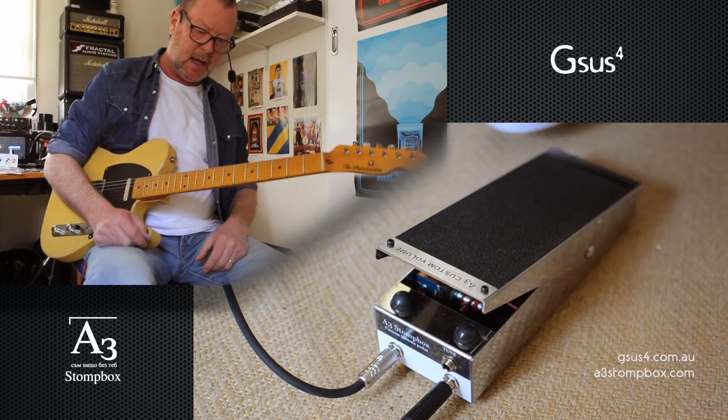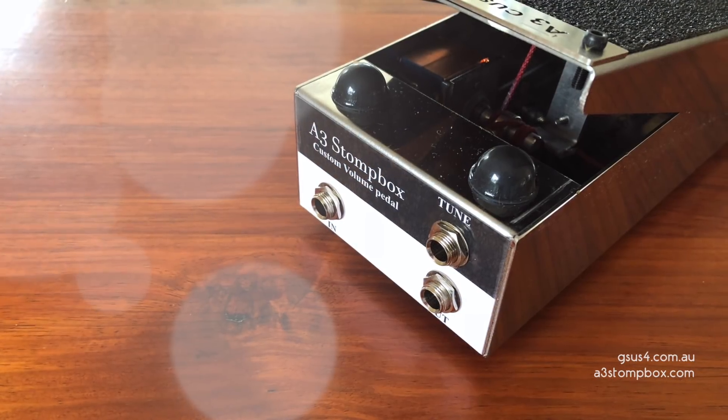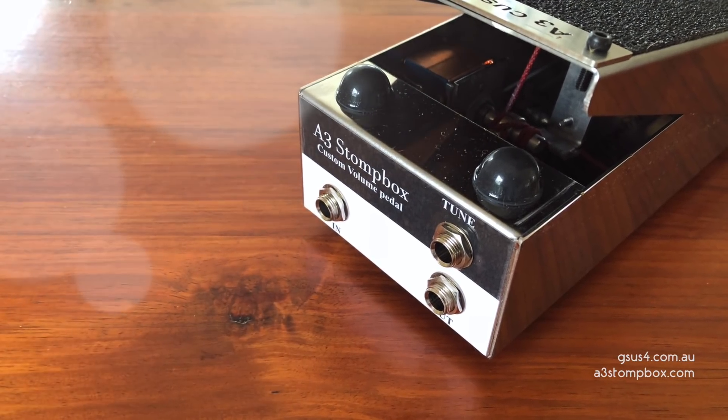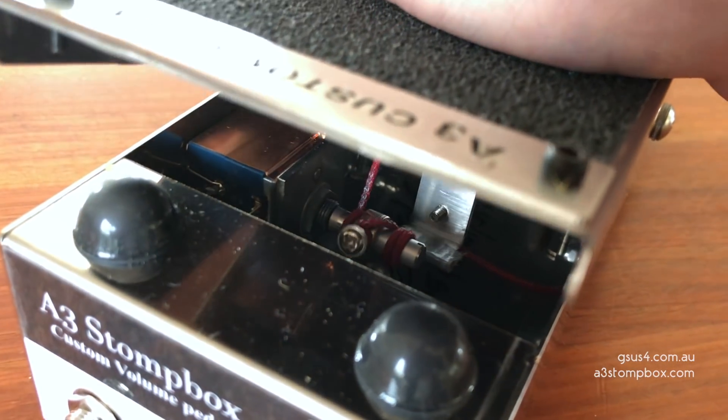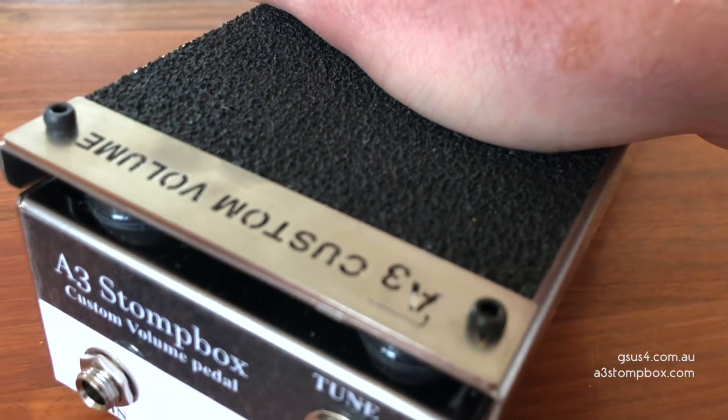Hey, it's Brett Kingman and this is the A3 Stompbox Custom Volume Pedal. It's a passive volume pedal with a 250k pot in it. They're built in South Korea and they're built with obviously a lot of pride.